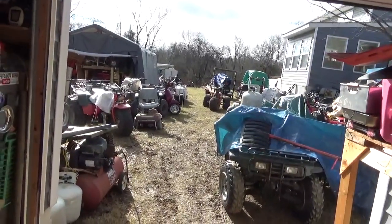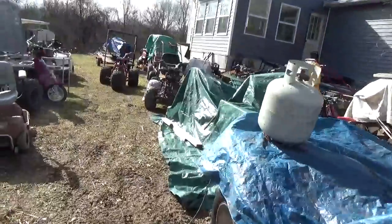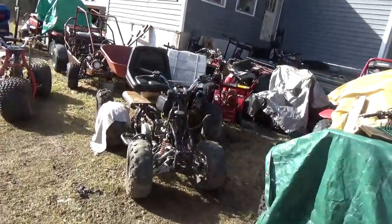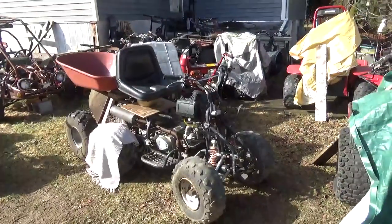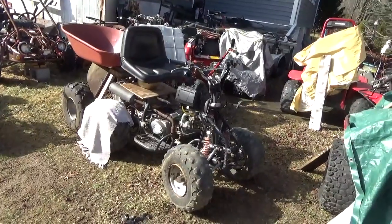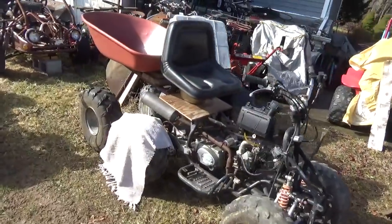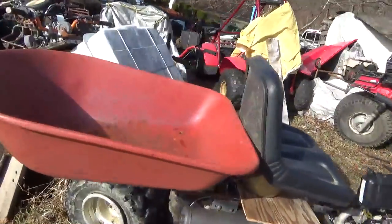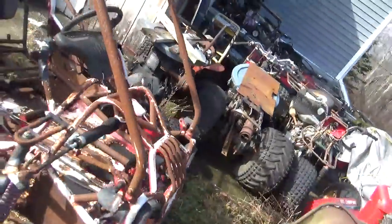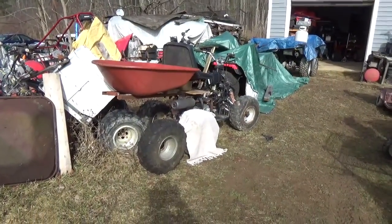Hey everyone, welcome back for another adventure. I've been looking at this Baja 90 and trying all these various layouts and changing plans, trying to figure out what to do with it so it doesn't look stupid — we'd like to set it up so it looks halfway decent. And I guess this is more or less what I've come up with.